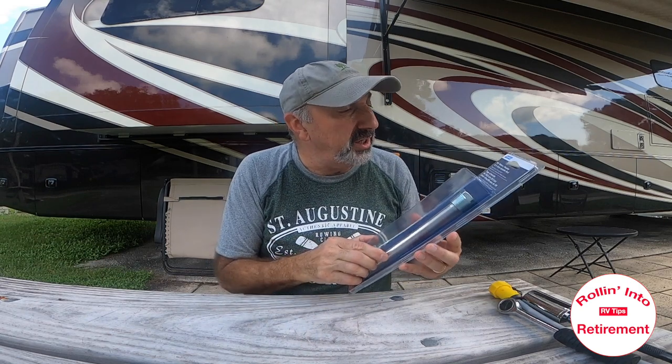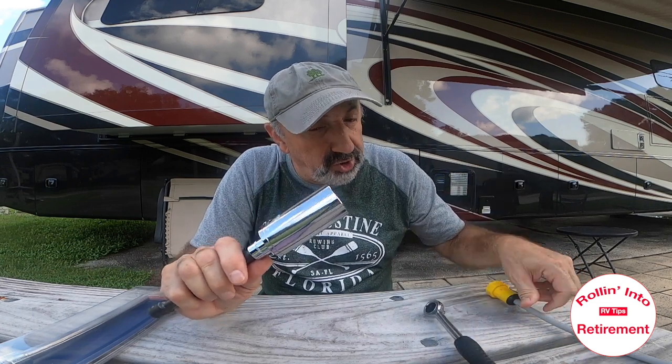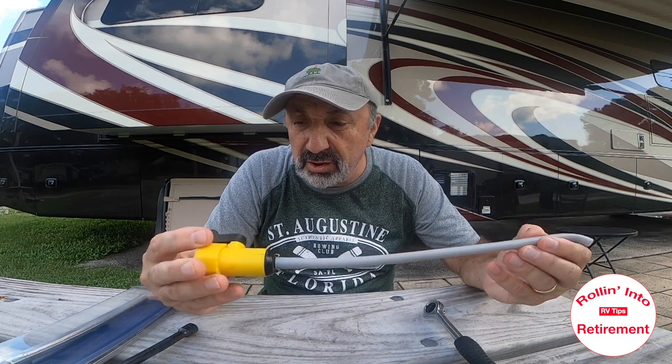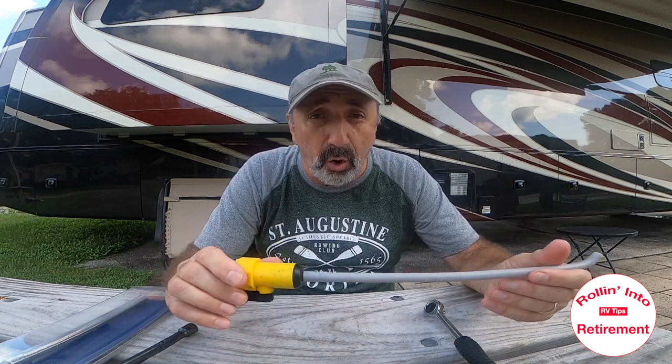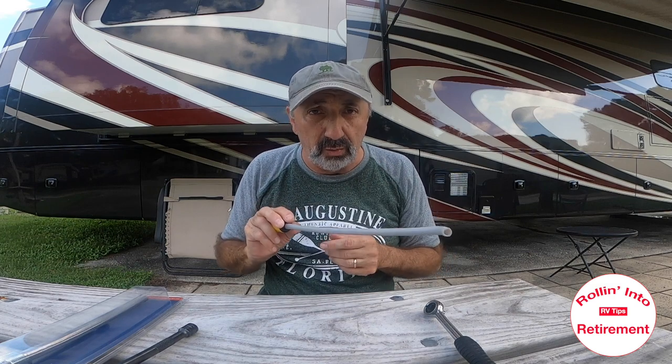What you need is the RV water heater 9½-inch anode rod. You're going to need a 1⅟₁₆-inch socket and of course the socket wrench. Also, I've had this attachment for years — we had an Atwood water heater on our fifth wheel, and generally at the end of the season I would just open up and drain the hot water heater, and this piece goes in and you just flush out the inside. So we'll do that as well.